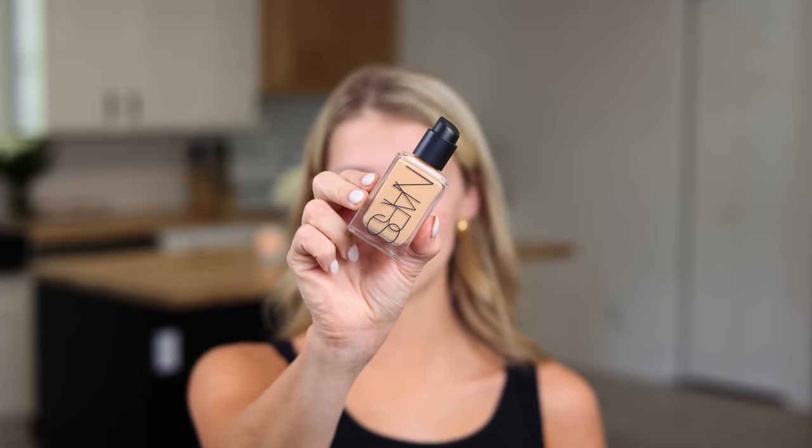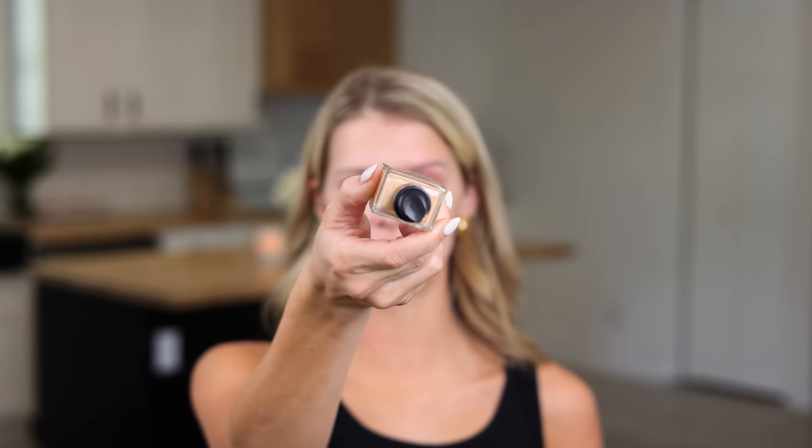I've already prepped my face with some moisturizer to make sure that my skin prep is done. And then I'm just going to go in with the NARS foundation. This is the light reflecting foundation, and I'm just going to put two pumps on my hand.